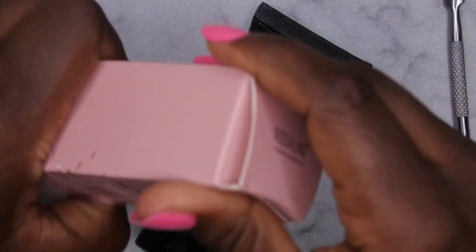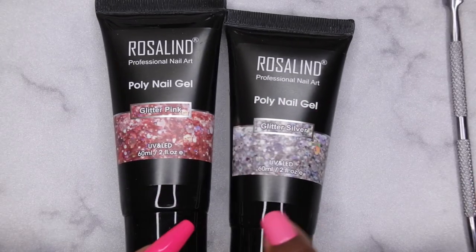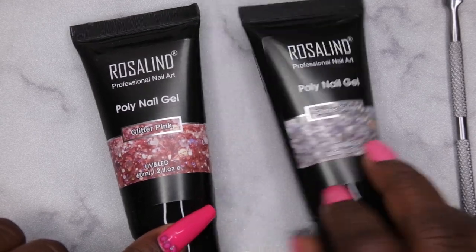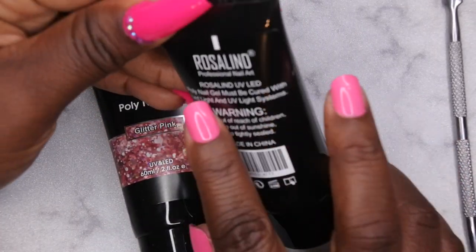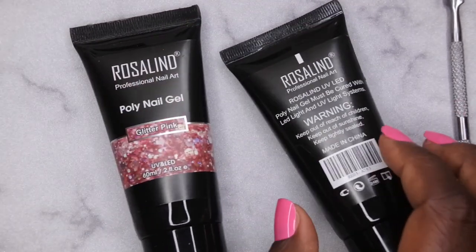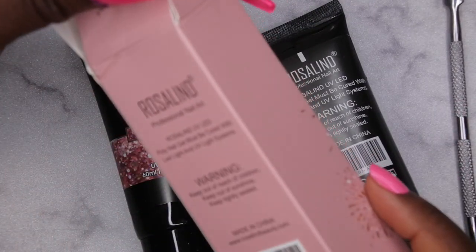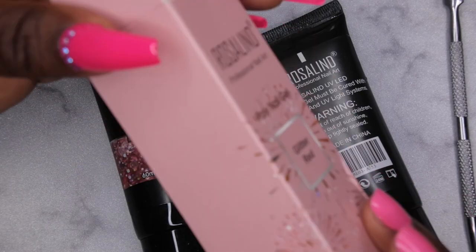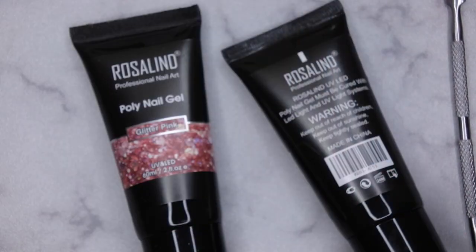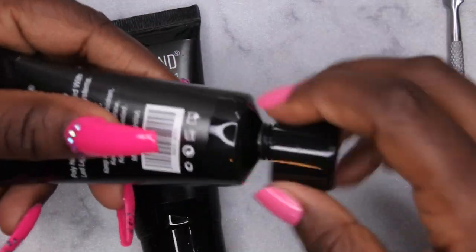Here's the glitter red — these are big. They're the two poly gel colors, again 60 ml, two fluid ounces. It says the poly gel must be cured with an LED light. Packaging is simple, cute. So that's that — let's go ahead and open these up and get to swatching.